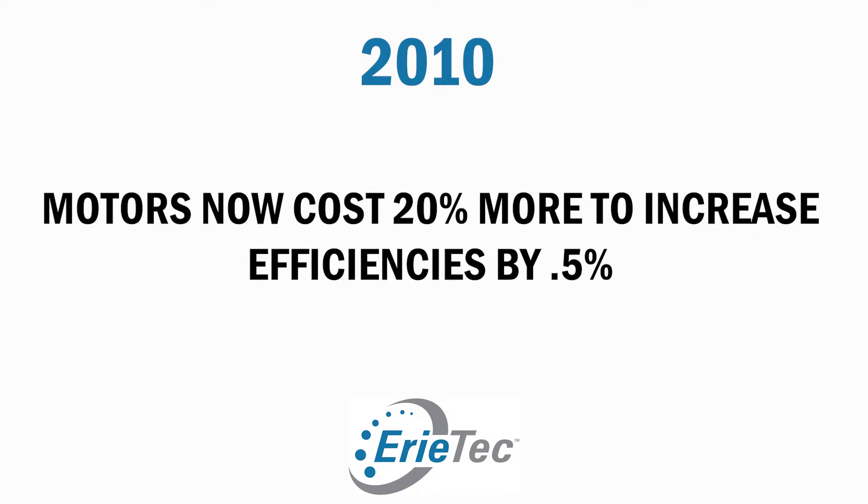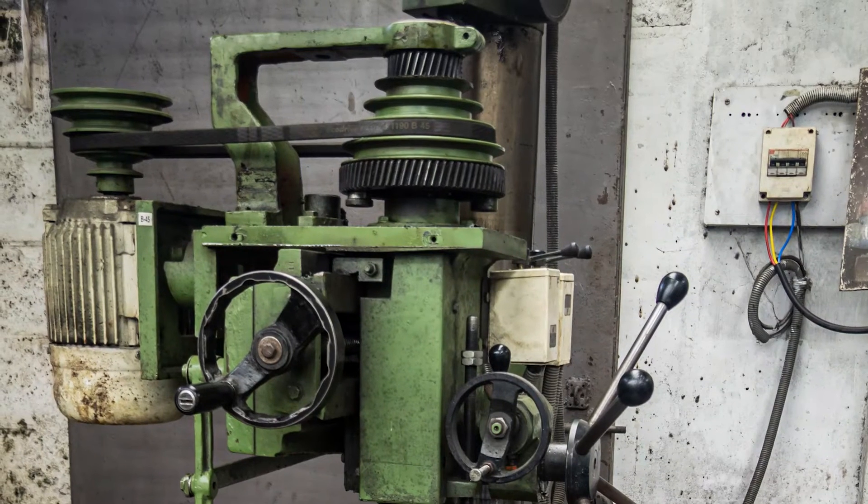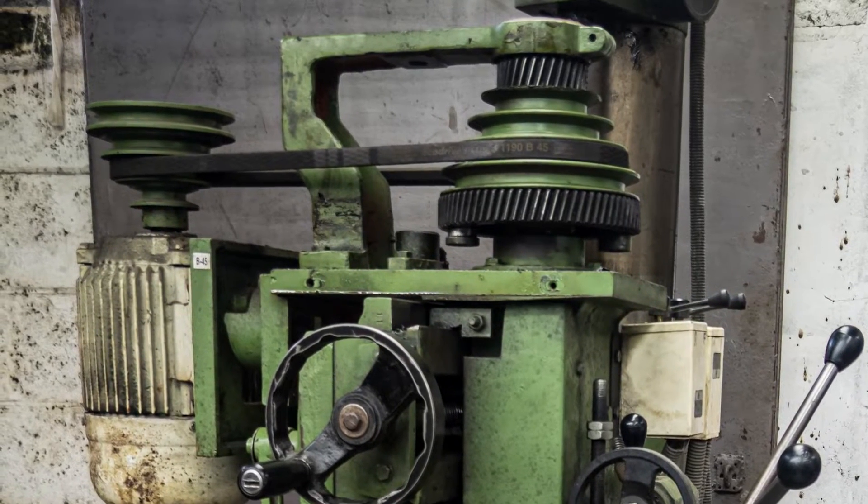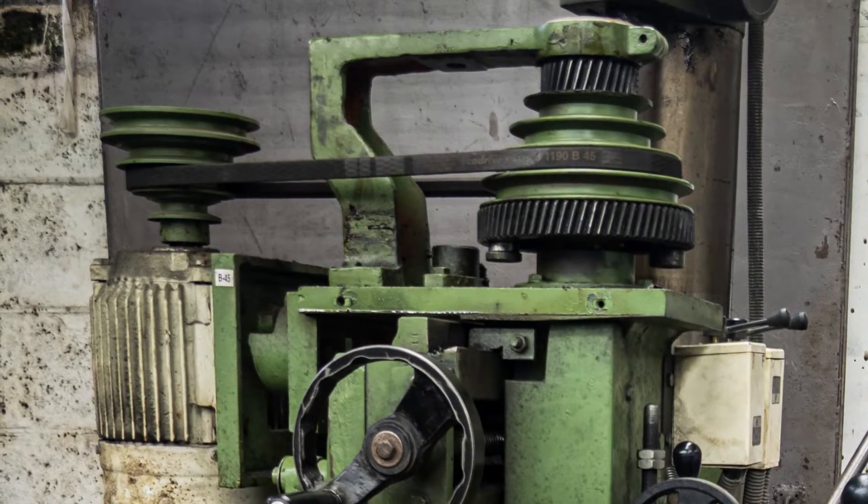For example, in 2010, the motors now cost 20% more to increase efficiencies by 0.5%. And this was cost effective in many applications. But there were no regulations on what happened to all that energy or cost once it got through the motor. So we can think of efficiencies as electrical costs, or as the amount of work that you get out of your drive. Either way, we want you to get the most out of what you pay for.